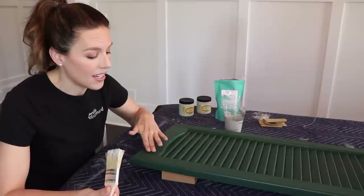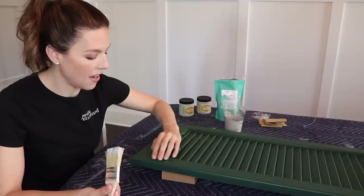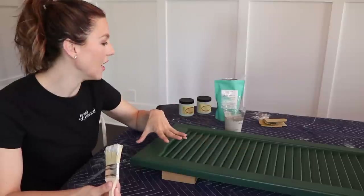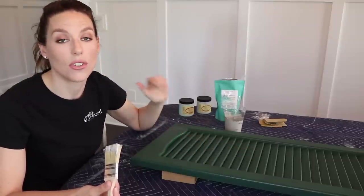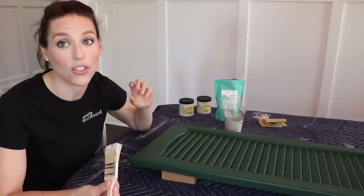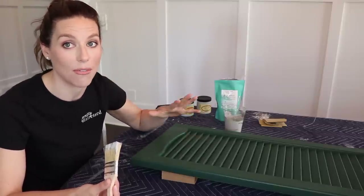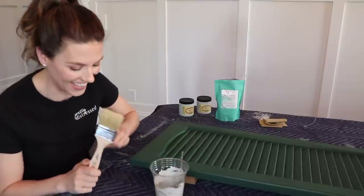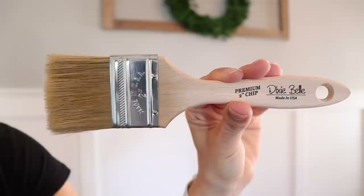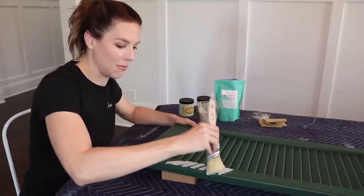I had an extra shutter so I tested it to make sure the paint was going to stick directly onto the vinyl. There is a little bit of tooth for it to grab onto because it has a fake wood panel texture. If yours is shiny, you could use Slick Stick as a base coat. Since my paint stuck on the test shutter, I'm going ahead and painting my first coat. I just have a Dixie Belle premium chip brush — it's very affordable — and I'm just going to dunk it in and start smushing the paint on.